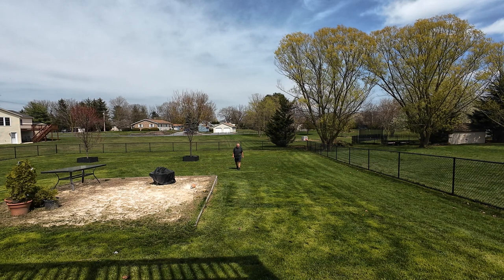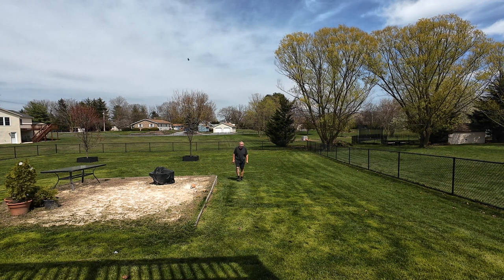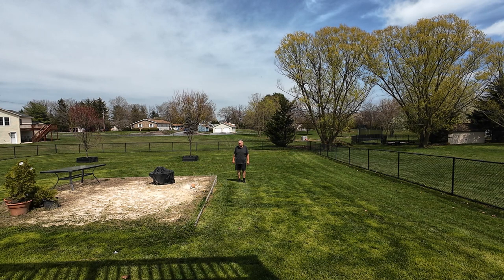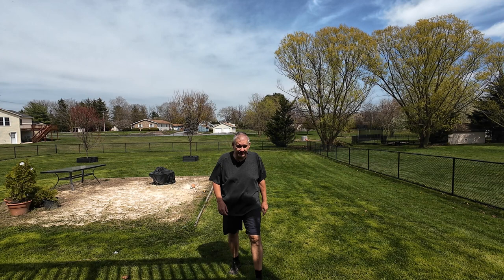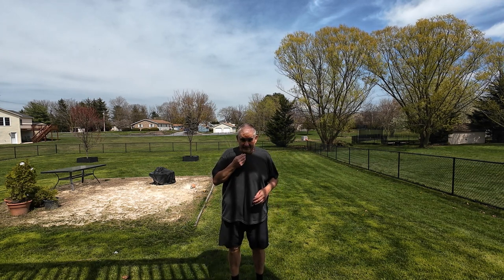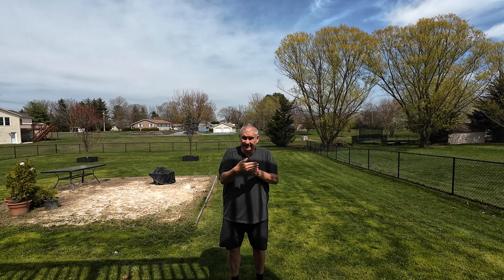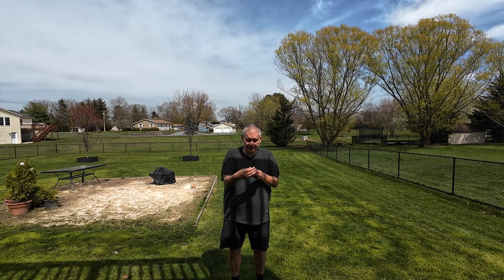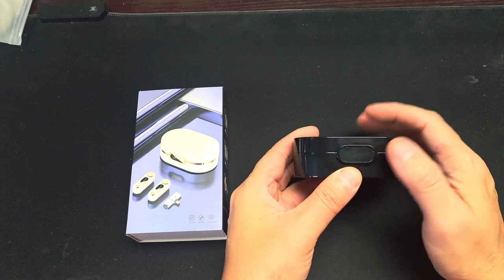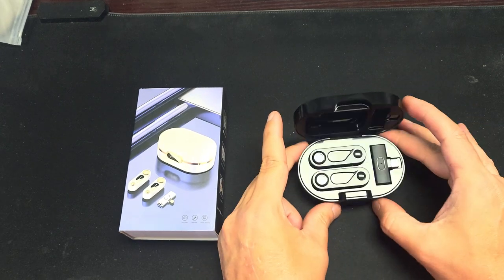Still walking — now I can barely see the light. Around 30 feet it's staying connected. I'll put my hand in front of it like I did last time — and the light is still on, you can still hear me. So it's holding the connection.